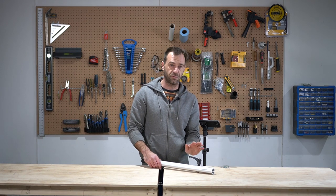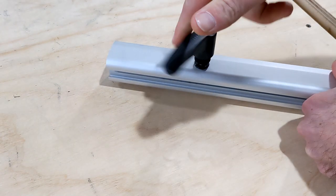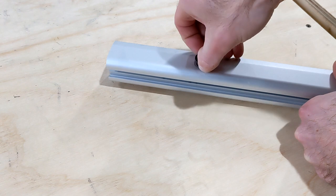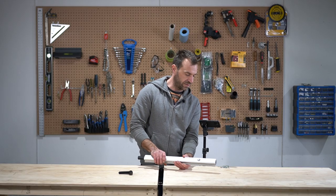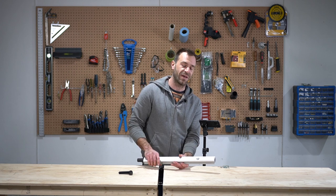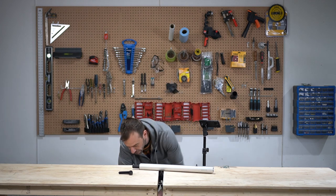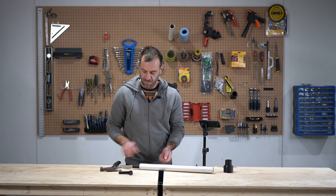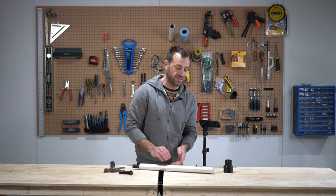First thing I'm gonna do is remove the handle and the washer just underneath. Then I want to pop this carriage bolt out. I'm gonna use a hammer to do so, but I don't want to smash directly into the bolt — I might damage the thread.